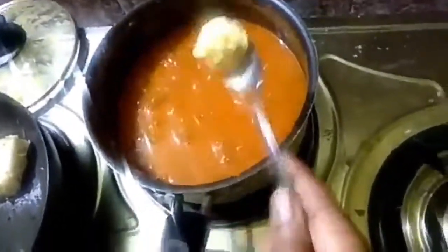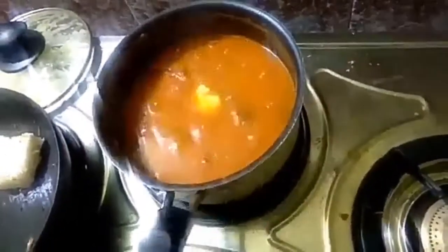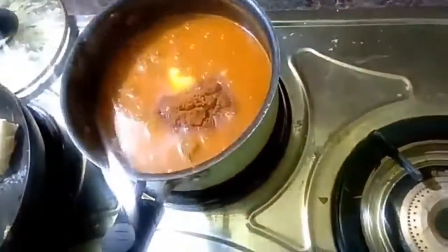Heat for 1 to 3 minutes and add one spoon of butter. Then add Pav Bhaji masala. It will taste great. We will mix in the onions.